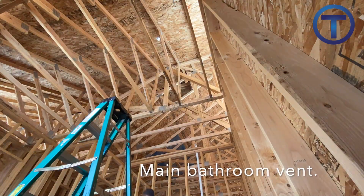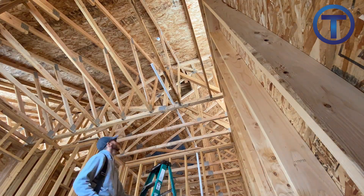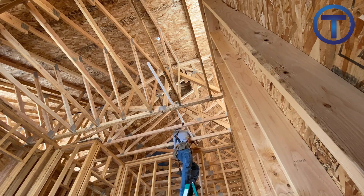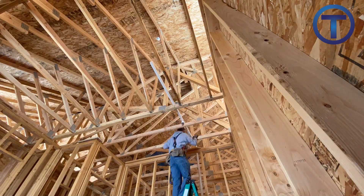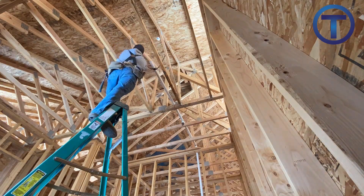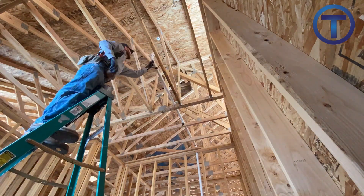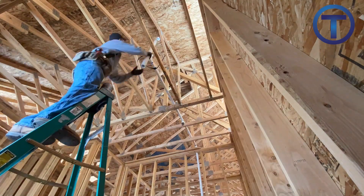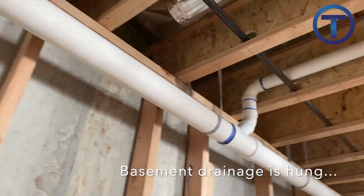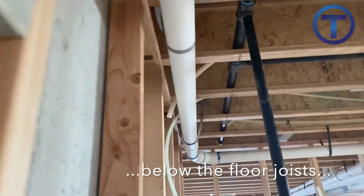Running vents through trusses is fairly forgiving. I like to use the existing structure to create my grade — I put a little piece of pipe that raises it up quarter inch per foot as it goes, make sure it's supported every four feet through the trusses, and make sure to have adequate support at the bottom of that vertical pipe for the vent, as it's going to be holding the weight of the whole pipe going up.